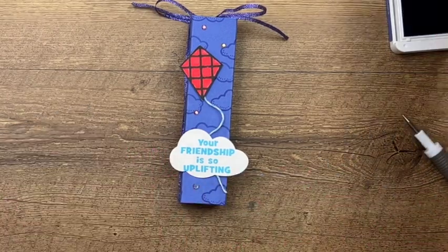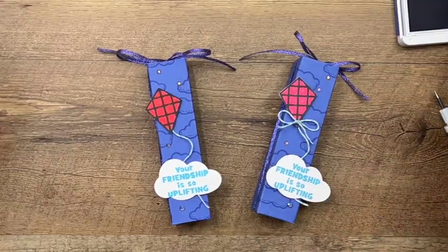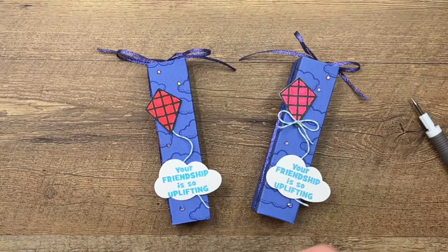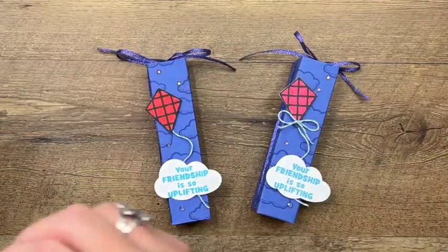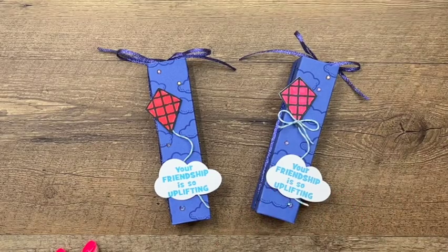And there you have it! I hope you enjoyed this project. Make sure you jump over to my blog and grab that PDF — it's free — and check out the other two Kite Delight projects I have for you. Thanks everybody, happy stamping, bye bye!